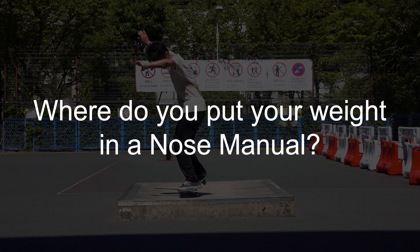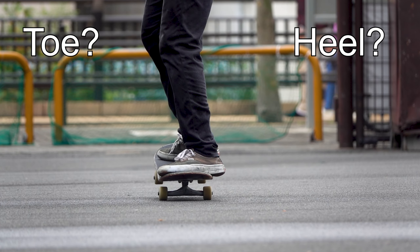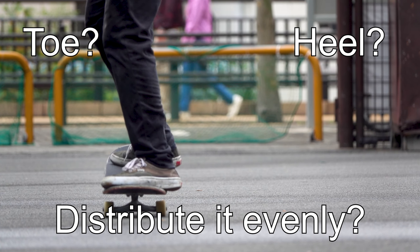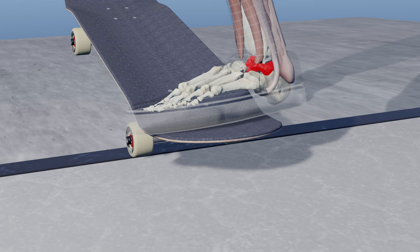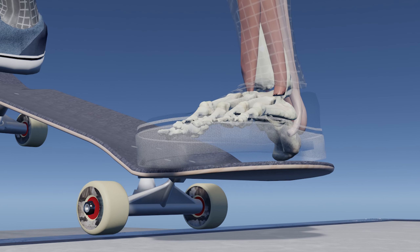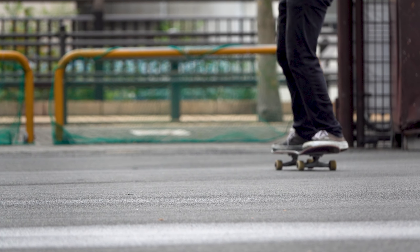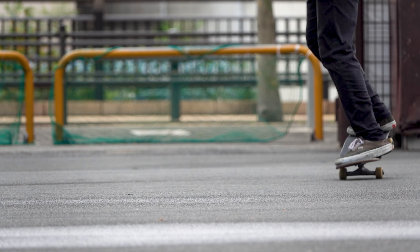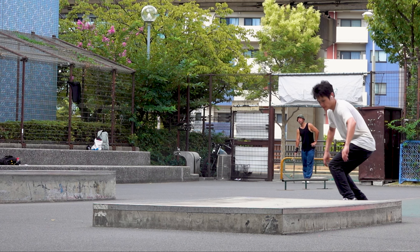Question: where do you put your weight in a nose manual — on your toe, on your heel, or do you distribute it evenly? You can actually go straight by evenly applying pressure on your front foot and aligning the board's angle with the front trucks. Conversely, if you want to turn in one direction, you may lean in that direction and tilt your board the same way.